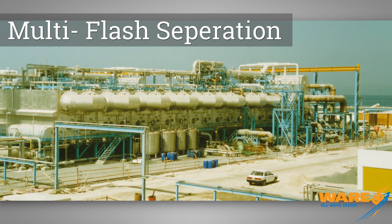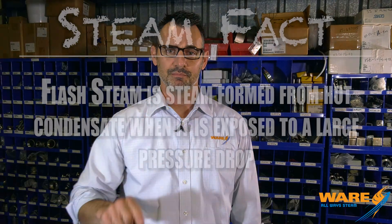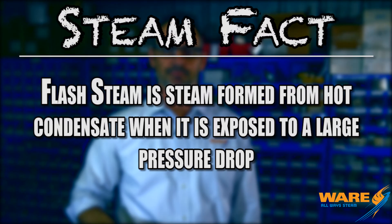Now, there's one method that we really want to focus on. It's called multi-flash separation. Something very important to explain first is a naturally occurring phenomenon at the root of this, and it's called flash steam. Desalinization is a complicated process done on a massive scale, but I'm here to give you the simple man's version. So, buckle in.